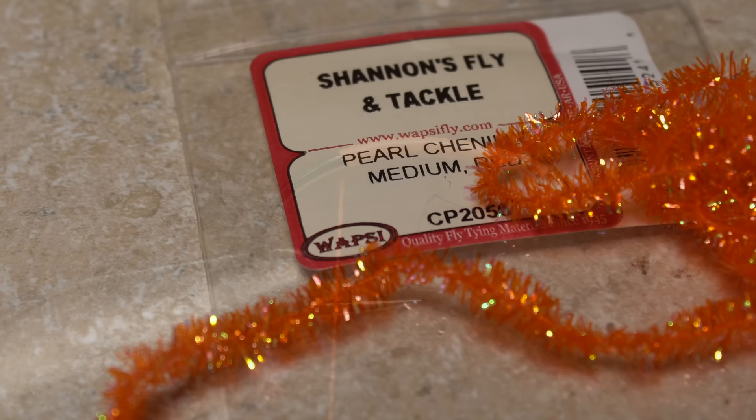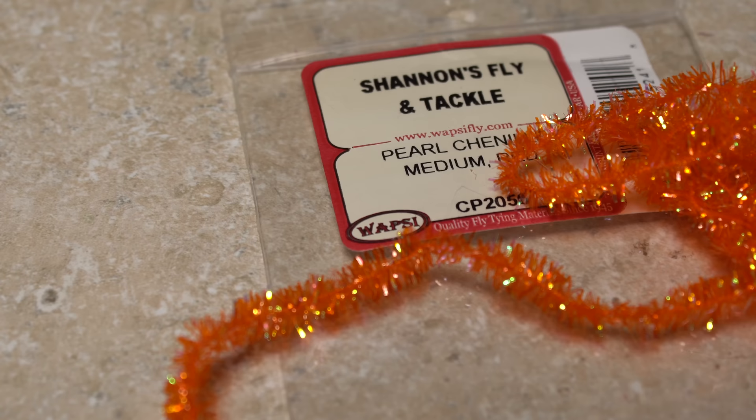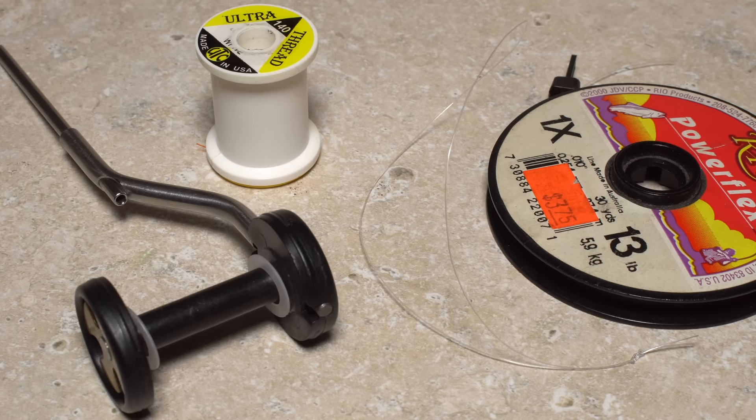The fly is constructed mainly of a material that goes by a variety of names. Here it's called pearl chenille, but it's also called S-Taz, cactus chenille, and some other names too — they're all pretty much the same. For this fly, I've chosen the color orange in size medium. To cut down on waste and make tying easier, I like to load the material onto a bobbin rather than cutting a segment free from or leaving it on a card or in a packet.